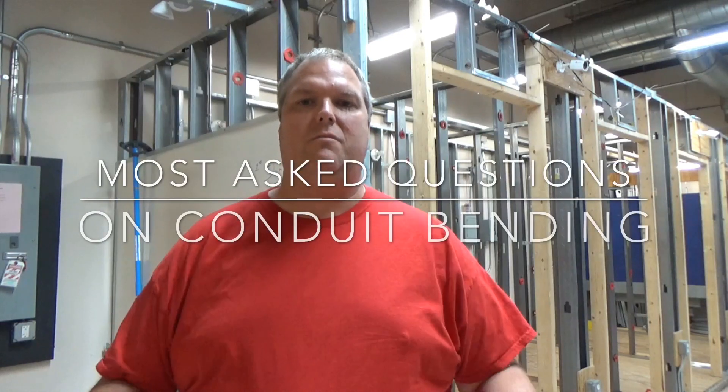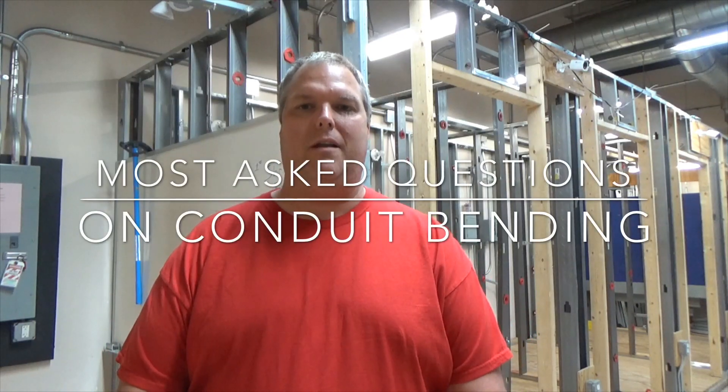Today I'm going to do a video on some common questions that I get about pipe bending. Hi, my name is Kevin Stroud and I am the Electrical Instructor. Today we're going to go over some frequently asked questions that I get, whether it be email questions or comments down below. I'm going to go over a couple of the basic things so I can give more of a video demonstration rather than just a written explanation, because sometimes it gets a little confusing.